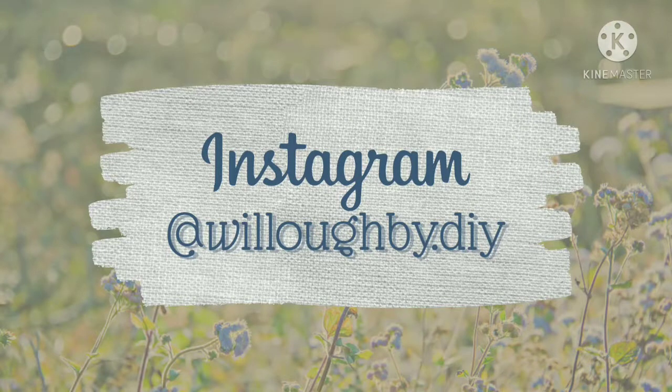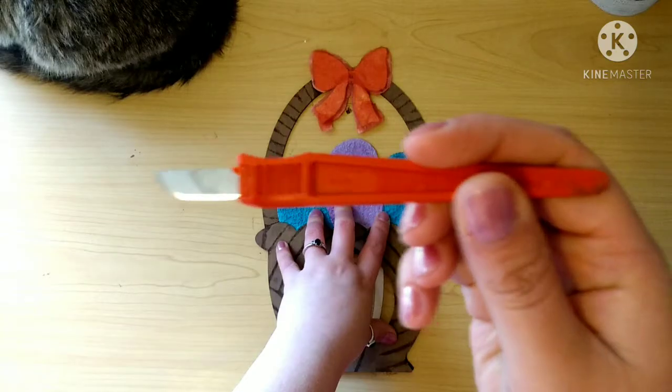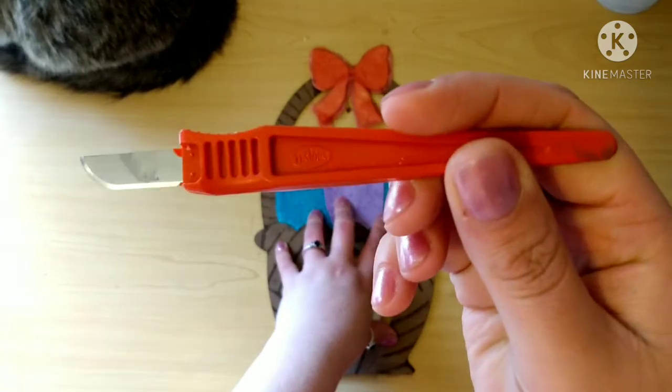Real quick, I want to let you guys know I am over on Instagram — please come follow me there for sneak peeks, updates, and some fun behind-the-scenes stuff. Please answer this question down below in the comments: what's your favorite Easter tradition? Mine is hand painting eggs with my husband and my daughters.